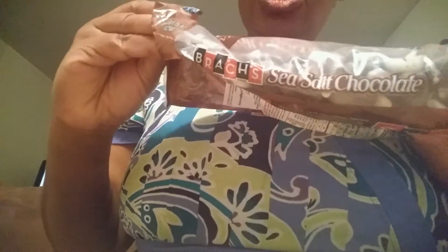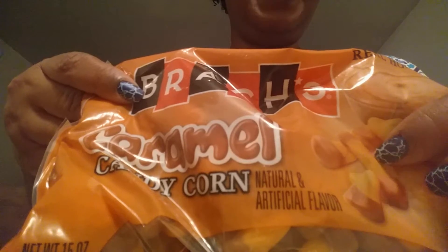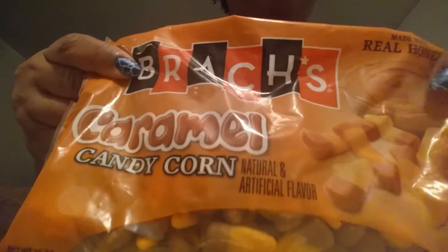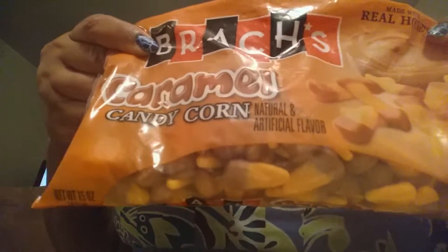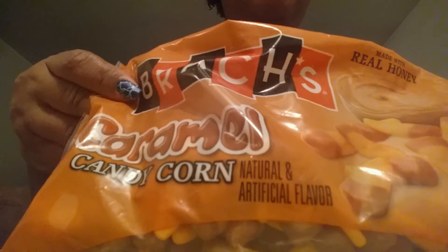Someone knocking on my door just scared me. The other candy I got was Sea Salt Chocolate Candy Corn. I've been into these — they don't really taste like sea salt and chocolate, they just taste like chocolate candy corn, but they don't taste bad. I also got the caramel ones. I have to be careful because I had a cavity that led to some oral problems eating candy like this — it really hurts if it gets in the wrong spot. But I was curious about these from a previous Target haul.